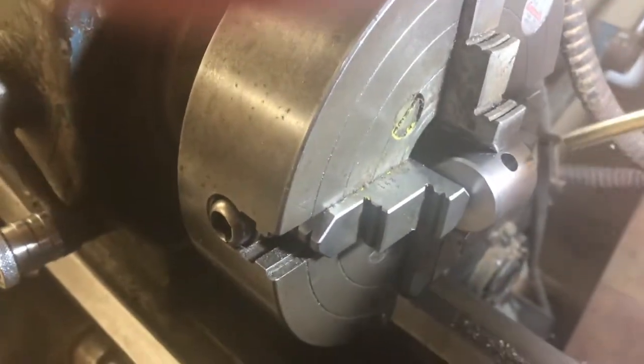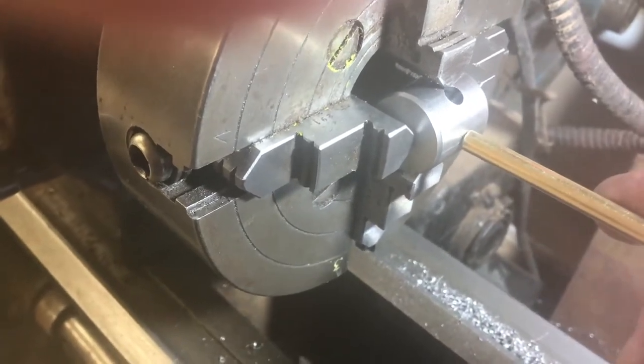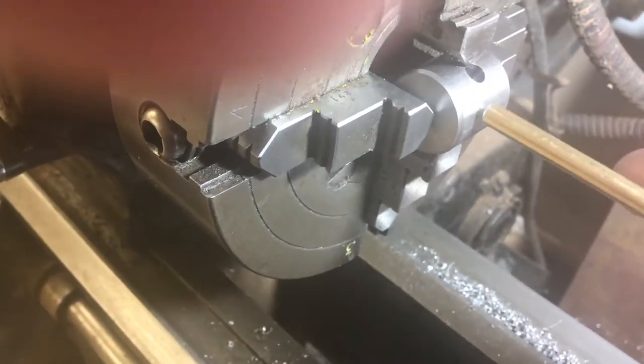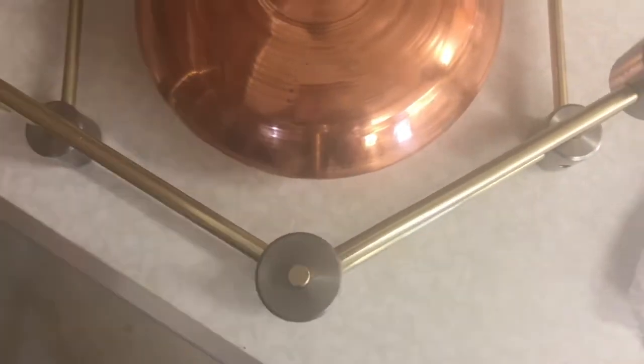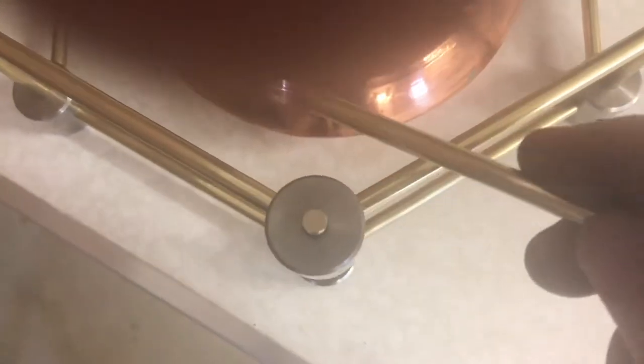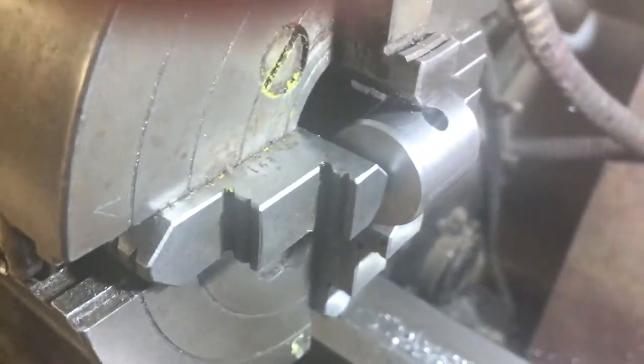This is the interesting part — really why I decided to make this video. I wanted to drill a hole which is 120 degrees off from this hole. For the angle I need to make this, it's 120 degrees around here. I couldn't work out how to rotate the work a full 120 degrees and be able to measure it.